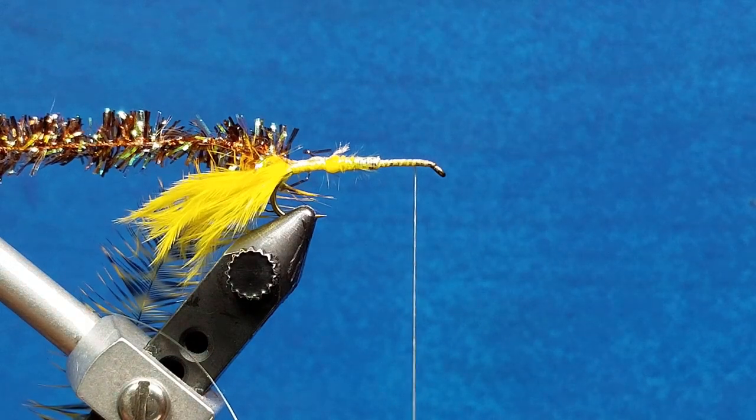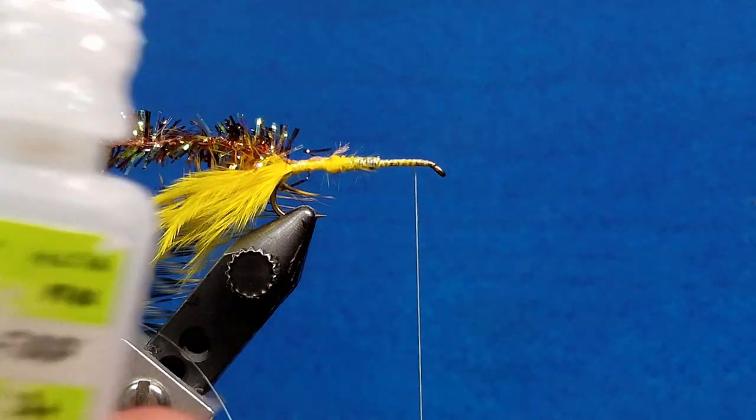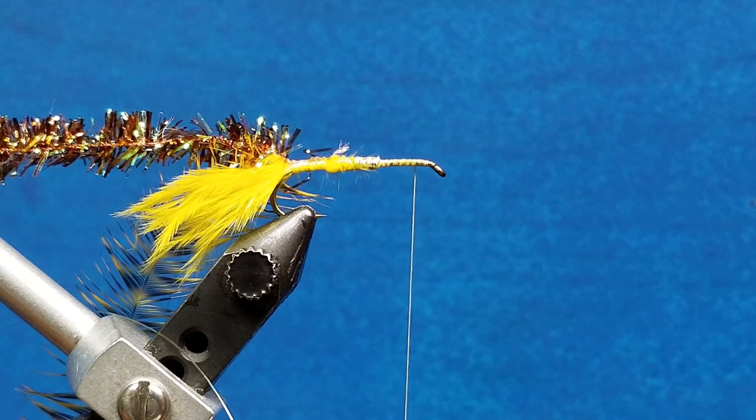I'm a huge durability stickler, so I'm going to put a little drop of my favorite fly tying glue — zap-a-gap — right there on the tie-in point. That's just going to help lock everything down.